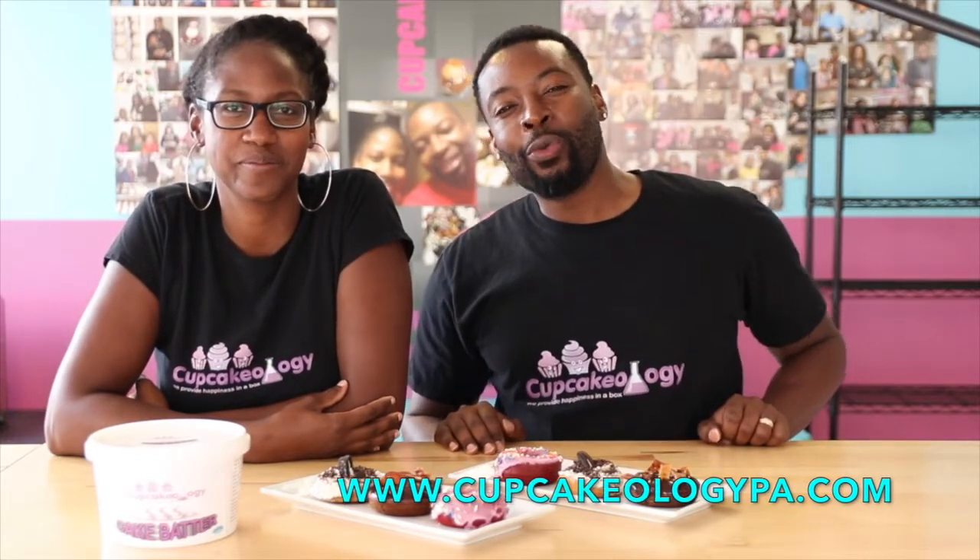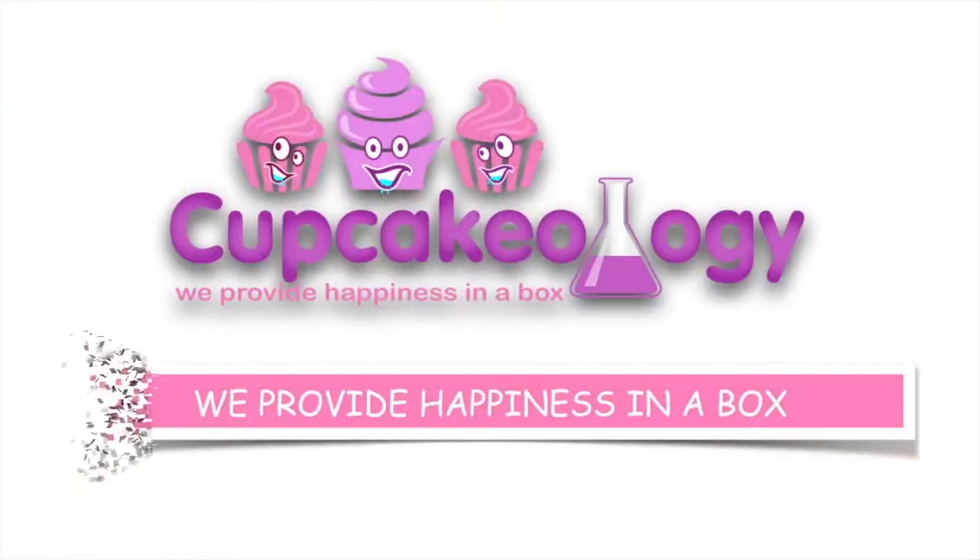Don't forget to continue watching as we make more and more products from this cupcake batter, because it is the bomb.com. If you're watching this on YouTube, don't forget to subscribe and hit that notification bell so you won't miss any of our delicious recipes. And remember, at Cupcakeology we don't just bake cakes and cupcakes — we provide happiness in a box.